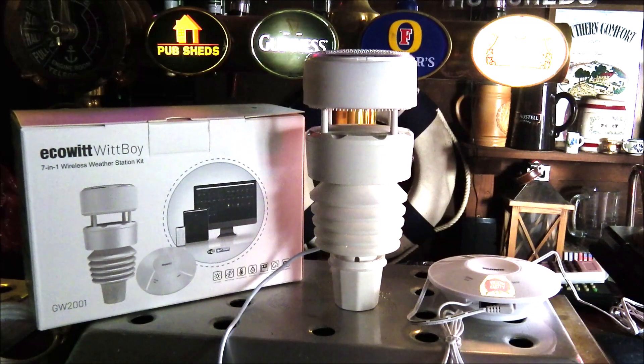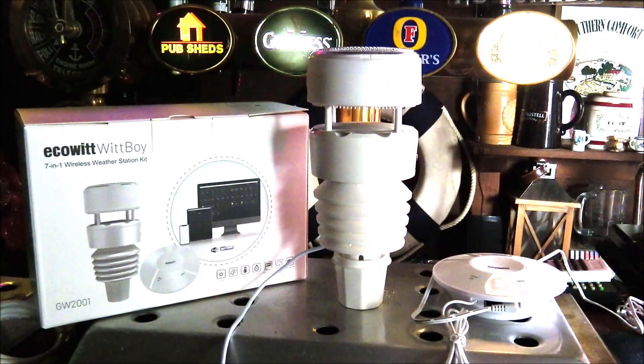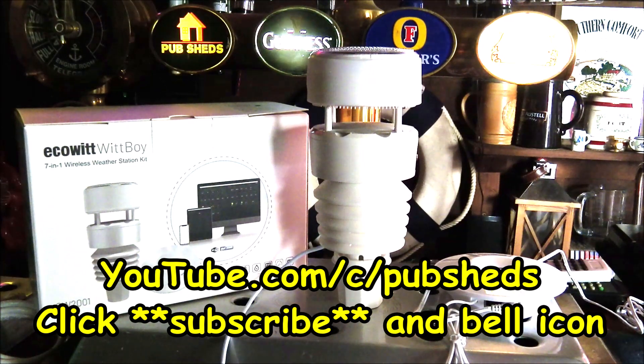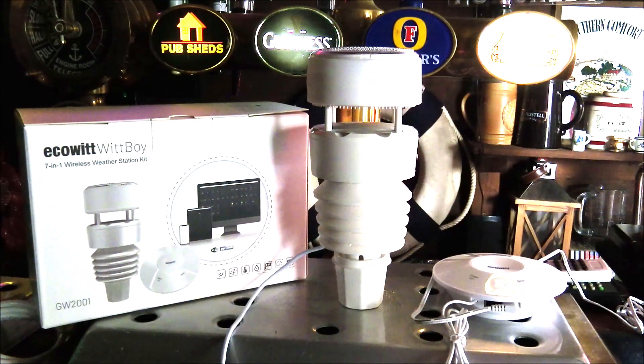Connecting it couldn't have been easier, and we'll investigate the dropout issues with our hub to hopefully resolve those. We're also impressed by the number of sensors included. It would have been nice to see a built-in lightning detector, but that is available as an optional extra from the EcoWit website. This was a review of the EcoWit Witboy WS90 7-in-1 wireless weather station, available from ecowit.com and kindly provided for review. Thank you for joining us — please subscribe and hit the notification bell to stay updated with the latest content from PubSheds.